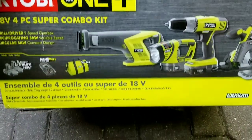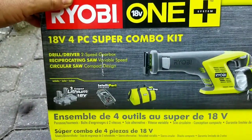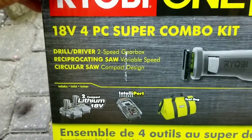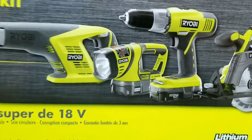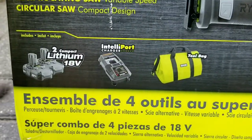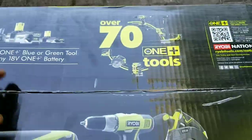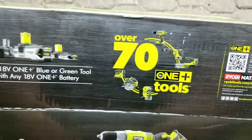It was originally $179 plus tax. Look at all this, man. You get a half-inch drill driver with a two-speed gearbox, a Sawzall reciprocating saw, a circular saw, a flashlight, a carrying case, two lithium batteries, and a charger. This thing's good — you can use over 70 different tools with this particular kit.